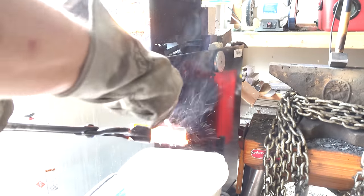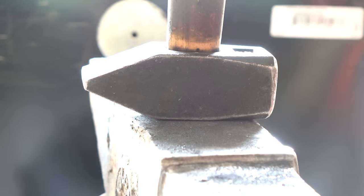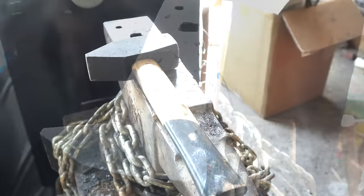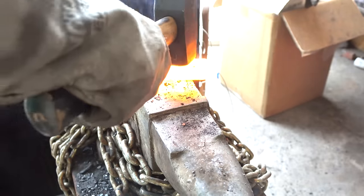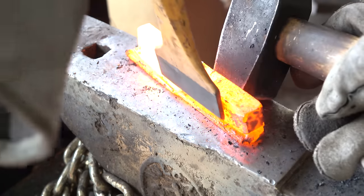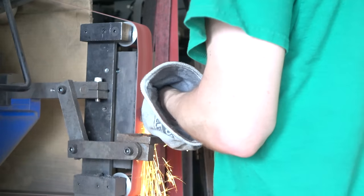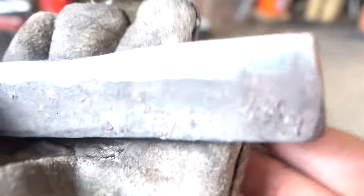Borax is being used as a flux and applied liberally between forge welding heats. Once we're sure it's solidly welded, I'll nip off the overhang and then we'll grind the sides to check that our forge weld is solid. Looks pretty good.